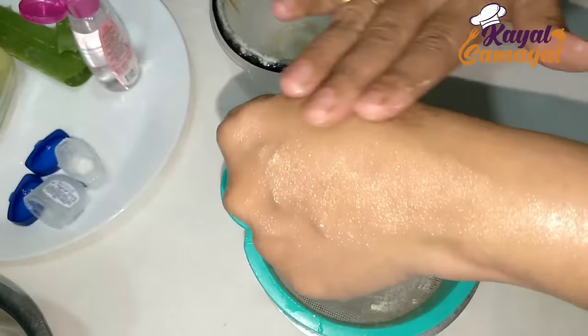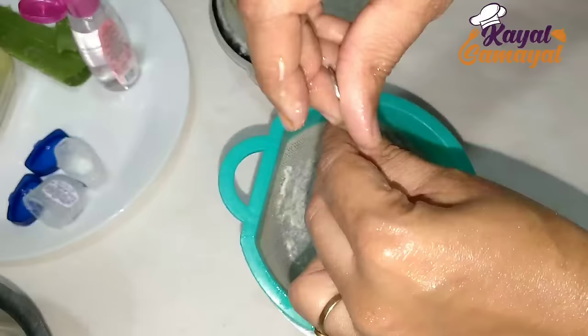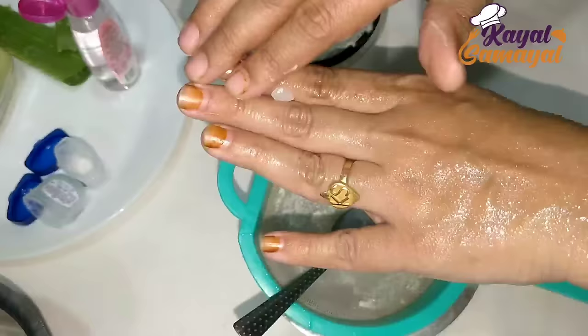Hello friends, today's channel is Kyle Samayel Pakadhi. I'm going to give you a lot of beauty tips. You can use a lot of beauty tips regularly. So, let's try this on.